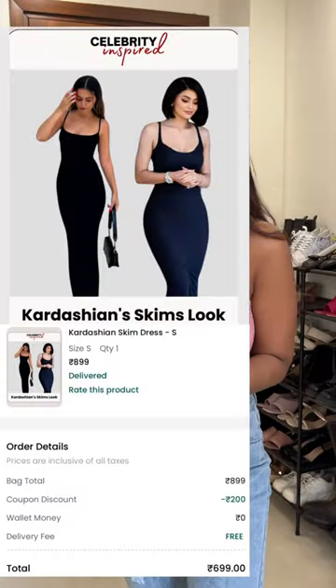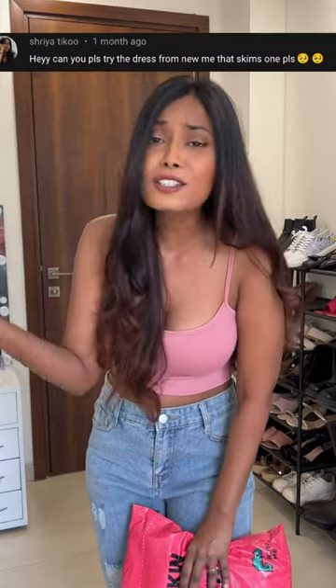Today we are going to try this dress from newbie.com. Last video ke baad mujhe nahi karna tha isse kuch bhi try, but then I saw this comment, I looked at the dress and I loved it.